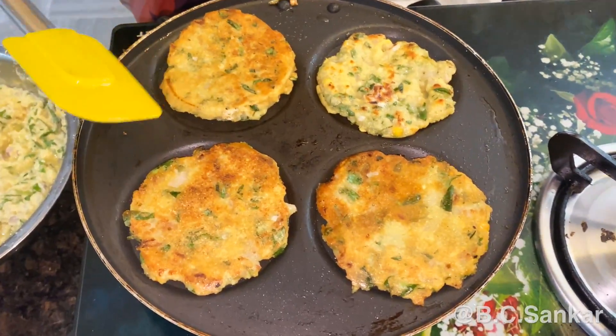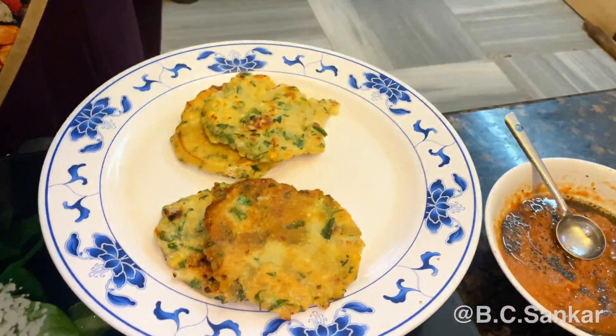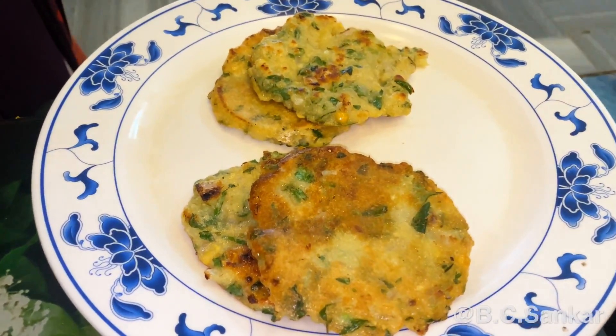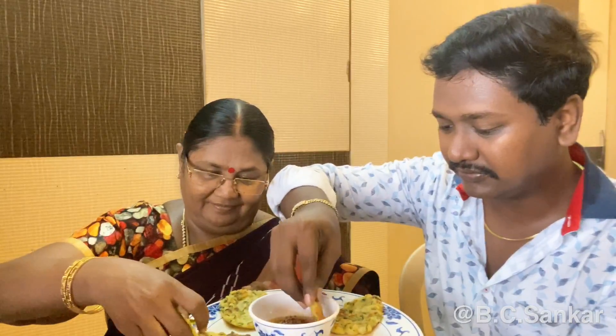I am going to roast it. You can see that it is super good. It is very tasty. I will eat it — the chutney combination is super. Very good recipes. Very happy.